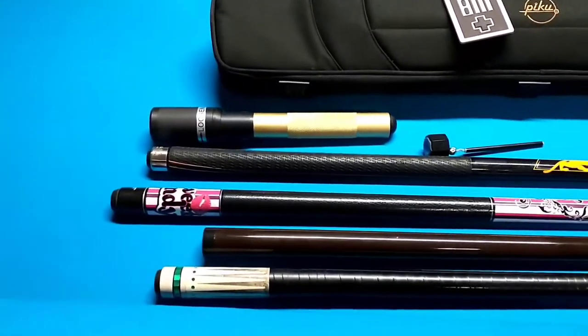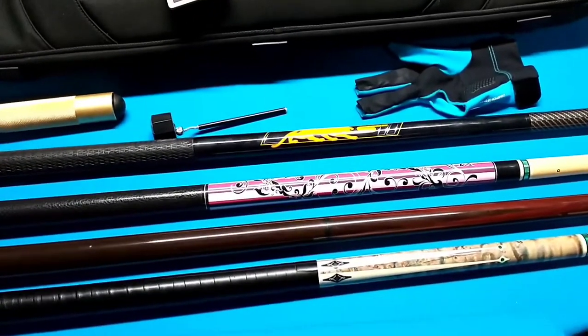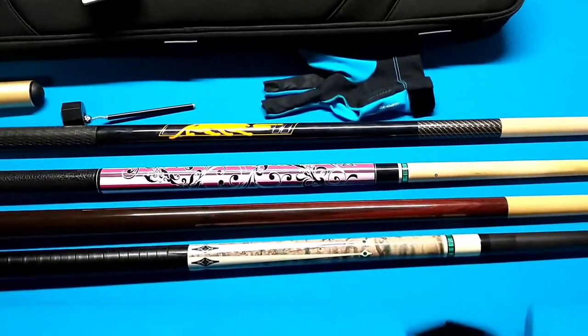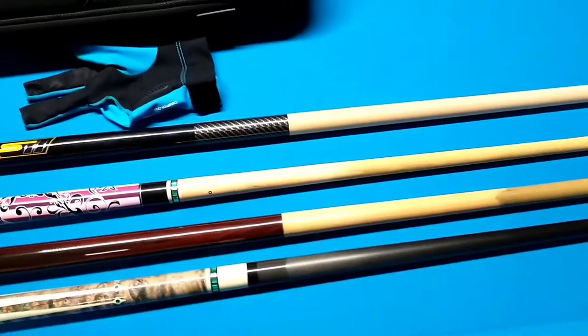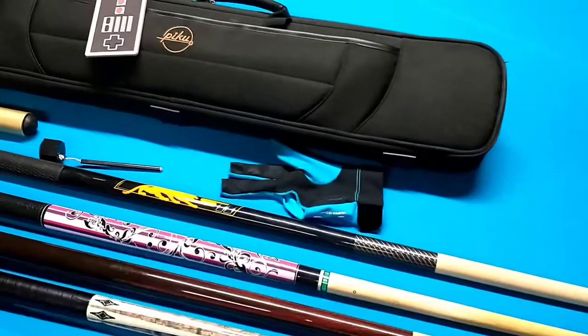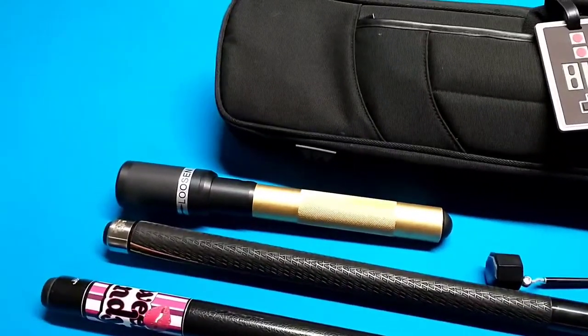This is everything I'm going to try to fit into the bag. It's only supposed to hold three butts and four shafts. It's also got a glove pocket, chalk, and an extension.